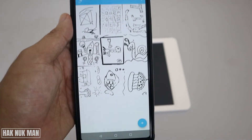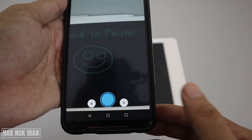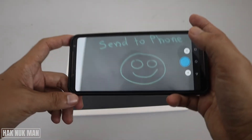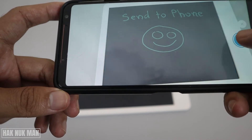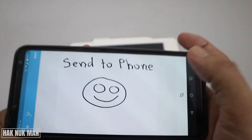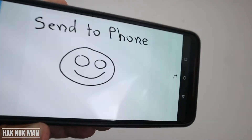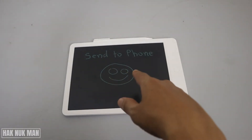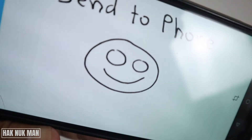I transferred to my phone. Now you just press it and point your camera to the screen of your tablet. When it detects, just take a shot and you can see it transfers to your mobile phone. You can see more detail here, and when it's not detected, not attached to each other, you can see it the same.